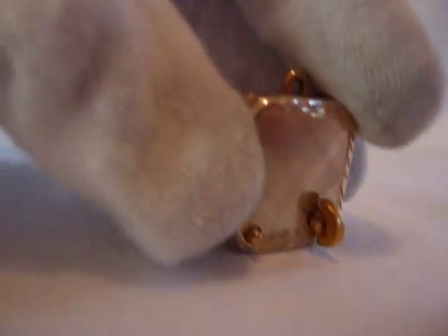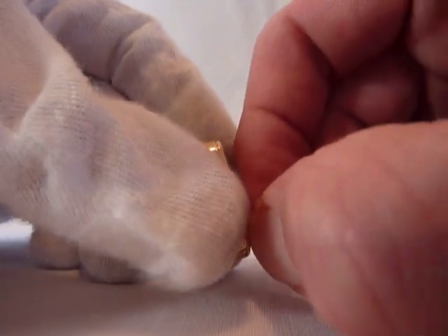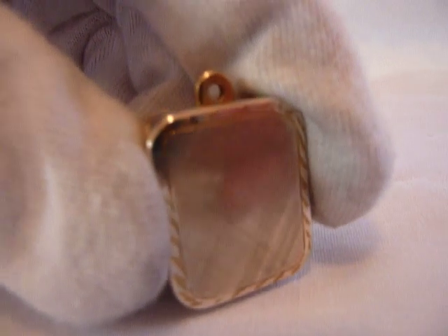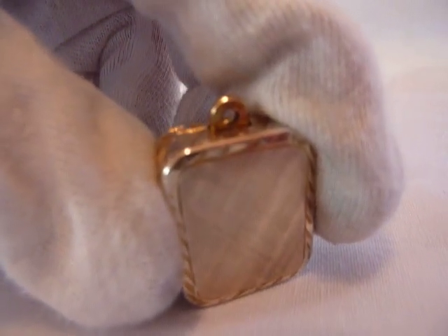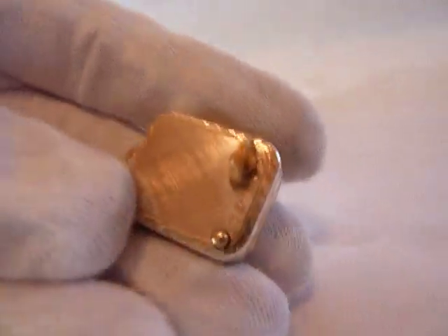Let's hear it play — it's already wound. It's a very small music box so it's not very loud, but it does play perfectly. You can turn it off with that button.